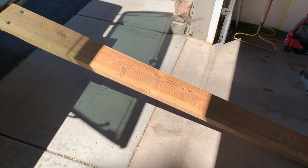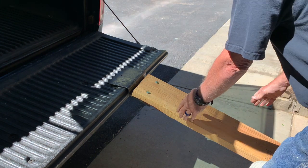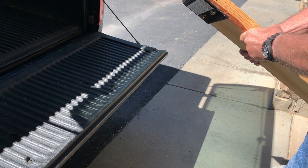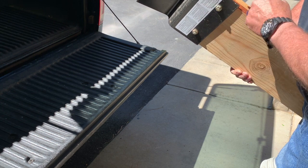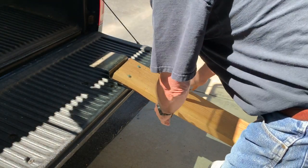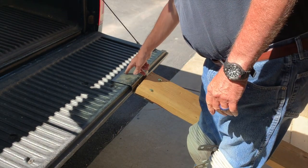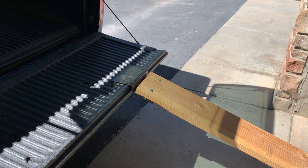I made this ramp out of a 2x8 scrap I had. I found this metal bracket — I'll put a link in the description. It's just a bent piece of metal, bolted through with carriage bolts onto the 2x8. It makes a nice flat area instead of having a 2x4 edge when you're rolling things up, and it allows the ramp to lay down flat. I got two of these 2x8s made up — a really nice sturdy ramp.